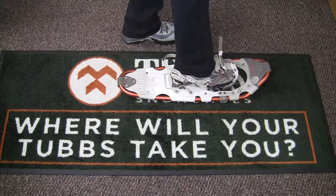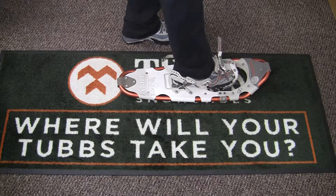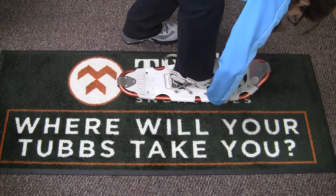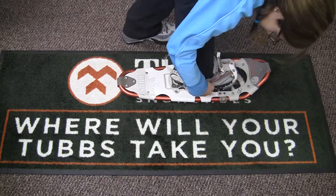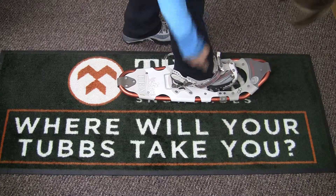The front of the boot will also help you know where to stop with the toe stop. Center the padded tongue over the top of your boot and pull both ends of the binding strap in an out and downward motion to tighten the binding. Place excess webbing in the webbing clip.